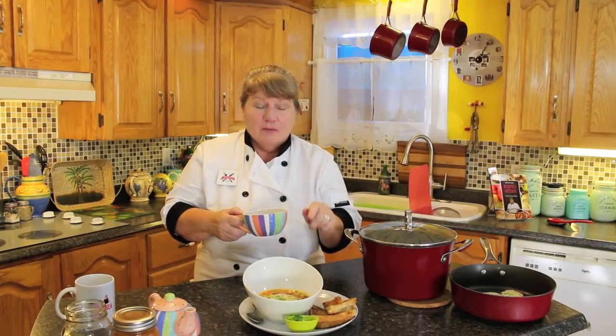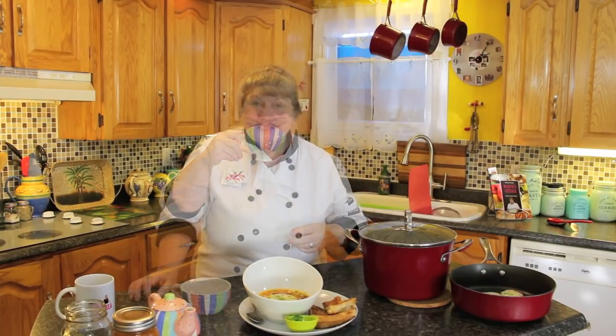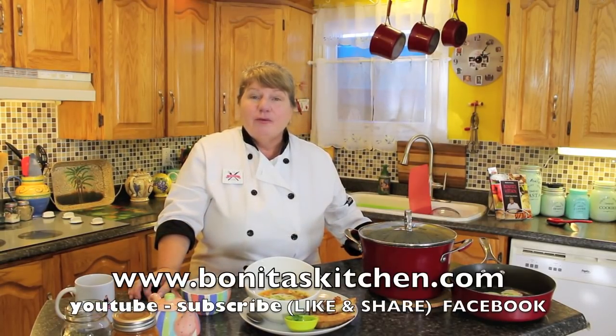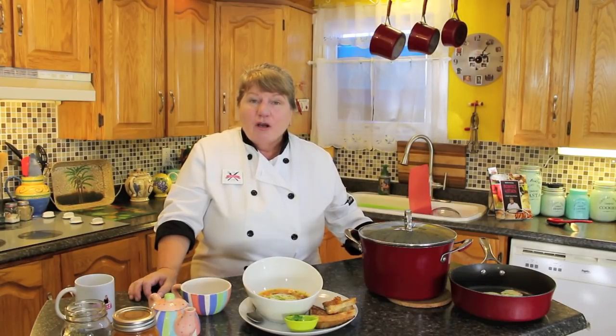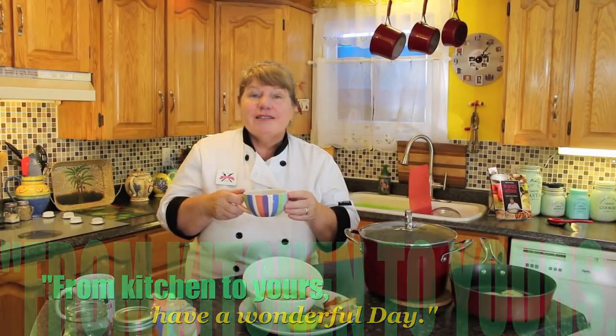If you enjoyed this recipe today for ground beef barley soup — I'm calling it my pandemic soup — the recipe is down under the video. You can click the subscribe button if you haven't already done so, and thank you in advance. You can visit us at our webpage, our Facebook page, or right here on YouTube. I'd like to thank each and every one of you for stopping by today — your time is precious. Get out there and make yourself a nice boiler of ground beef barley soup. If you don't like barley, you can add rice or noodles. From our kitchen to yours, thank you for joining us and have a wonderful day.